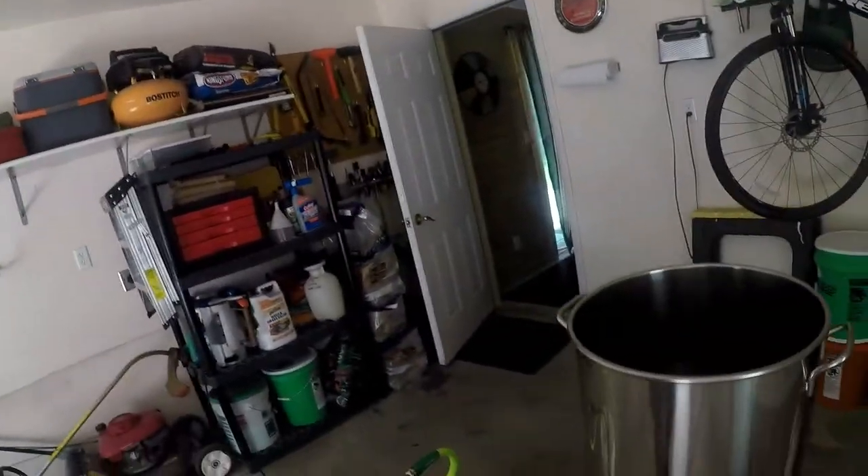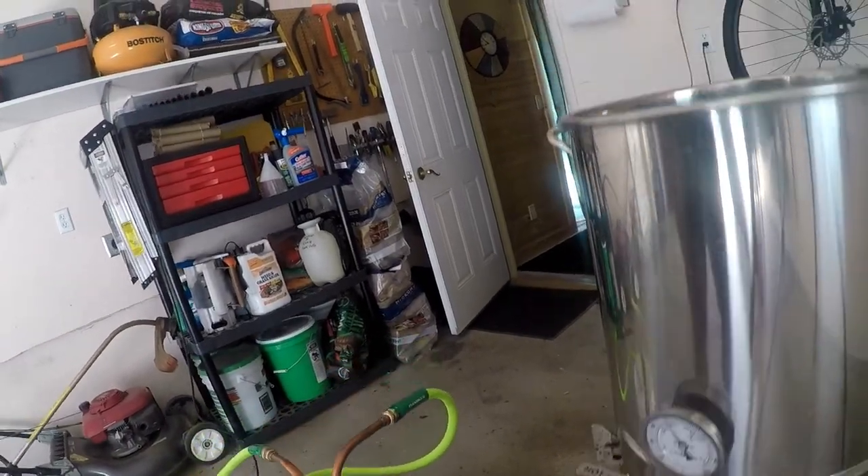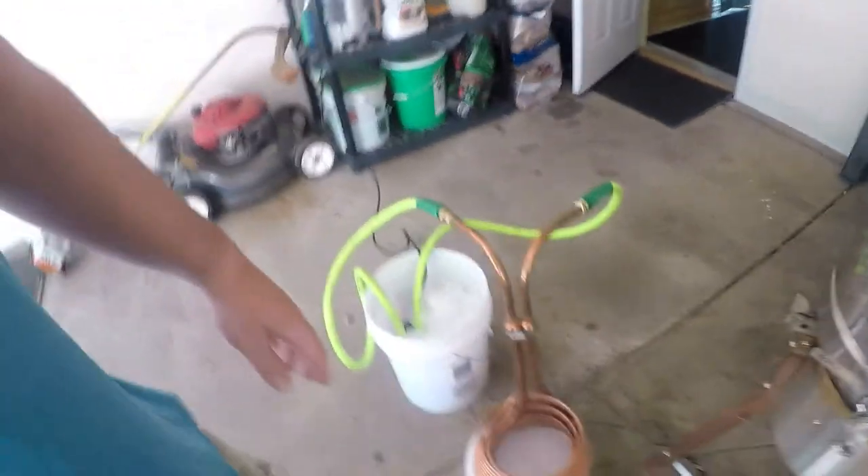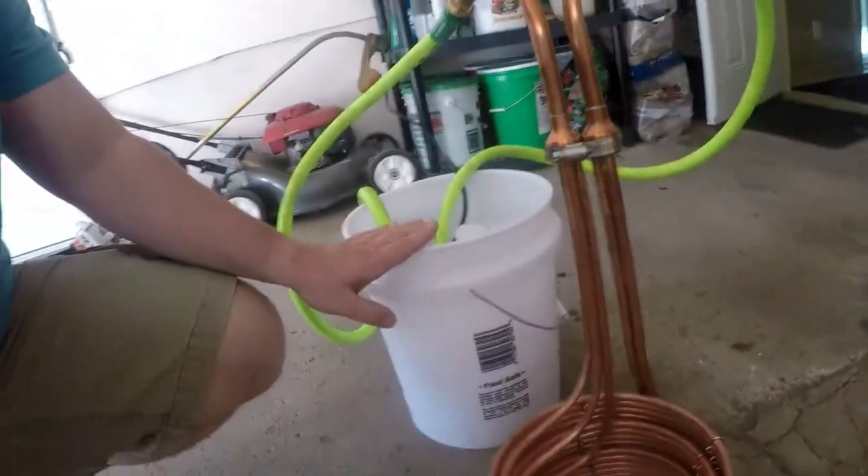All the hop additions are done. Here's what we're looking at — my wort chiller, which is a Hydra by Jadah Brewing. My setup is a little submersible pump, a quarter-horse Coleman, and two hoses. I need to chill this down — the directions say to add water, and since I'm in a larger kettle rather than a smaller one, I'm adding about three quarts of water to prime my pump. I'm going to put my chiller in and knock this temp down.